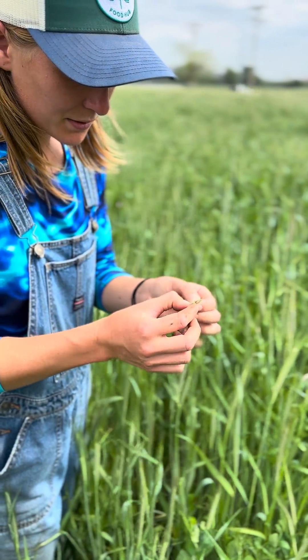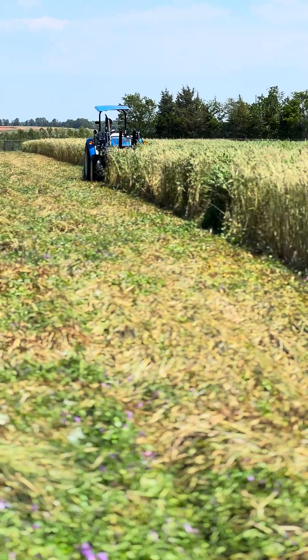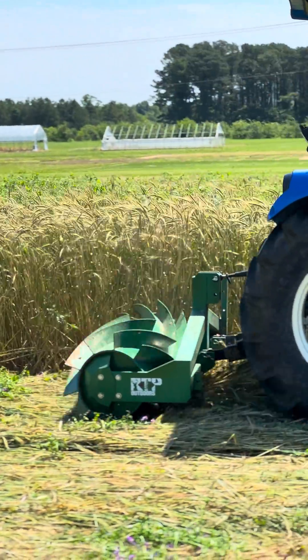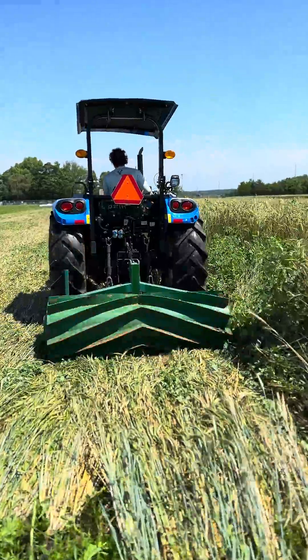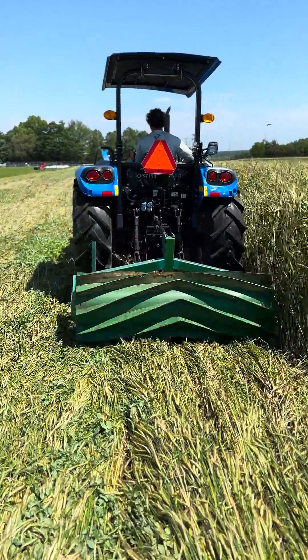We love growing cover crops at the calf farm to build soil and suppress weeds. This year, we experimented with using a roller crimper to terminate our winter cover crop in order to minimize tillage. The roller crimper will roll down and kill a cover crop in place, leaving a thick mat of crop residue that will serve as a mulch for subsequent crops.